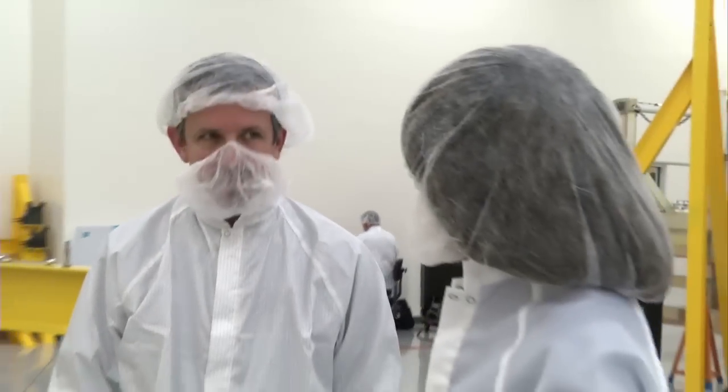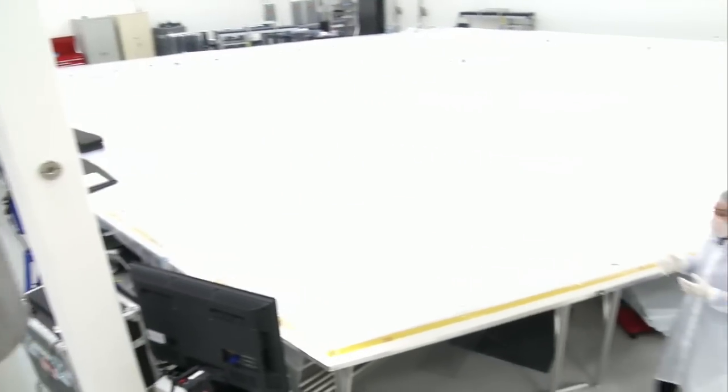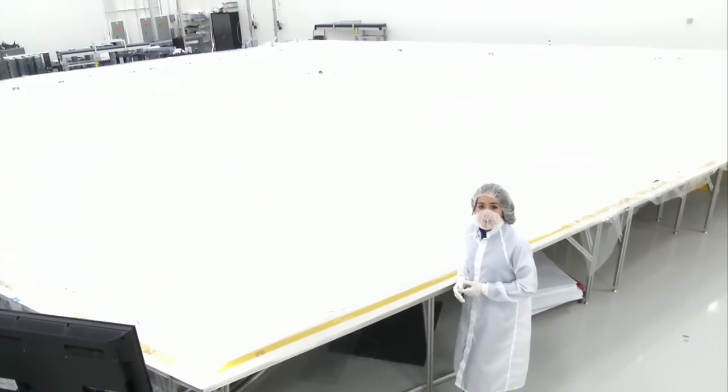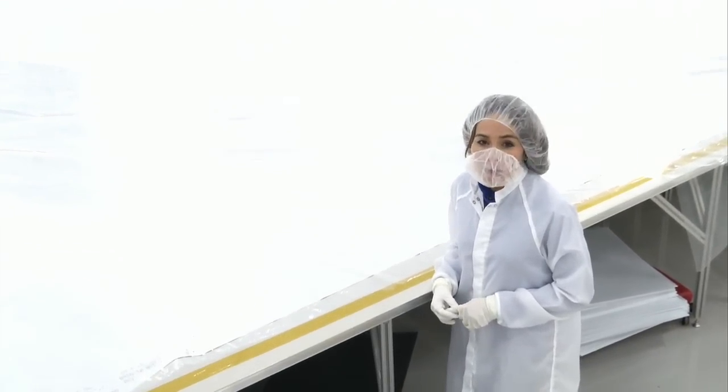Thanks so much, Matt, for showing us what you guys do for the sunshield. Thank you. The positioning of these features varies depending upon what layer they're working on, because the five layers differ in shape and size. Thanks for joining us for this edition of Behind the Webb.